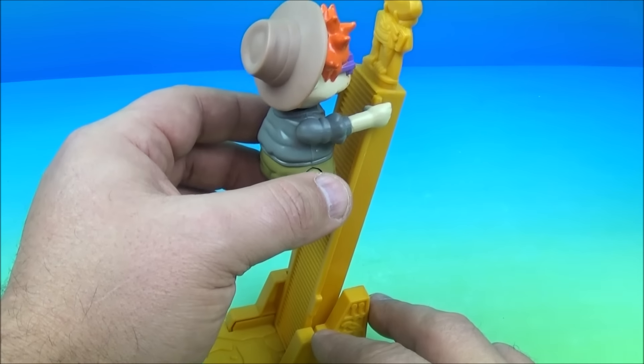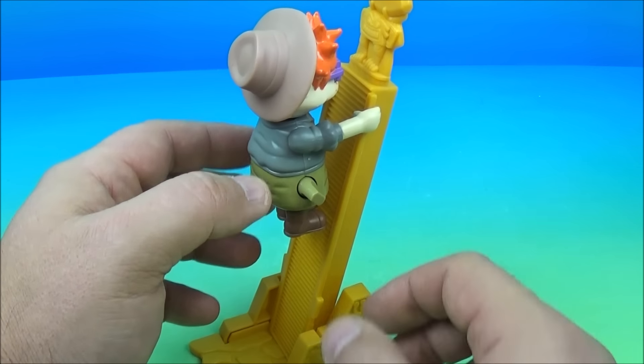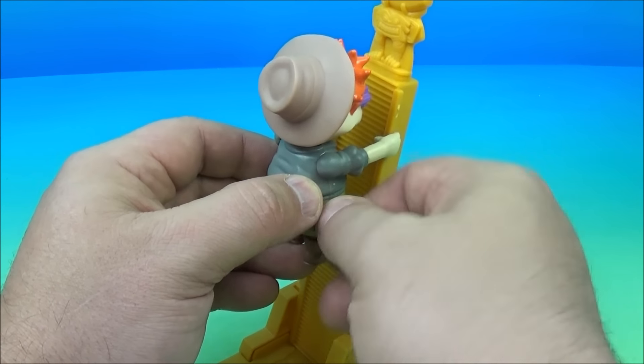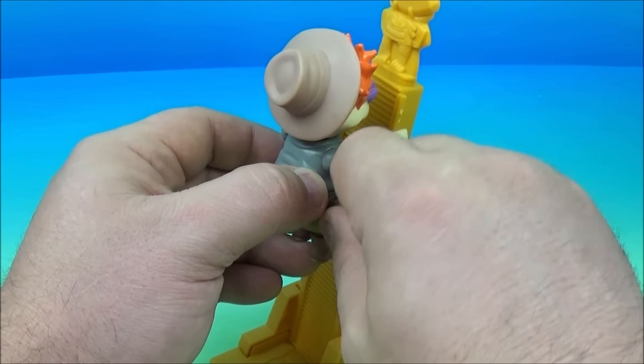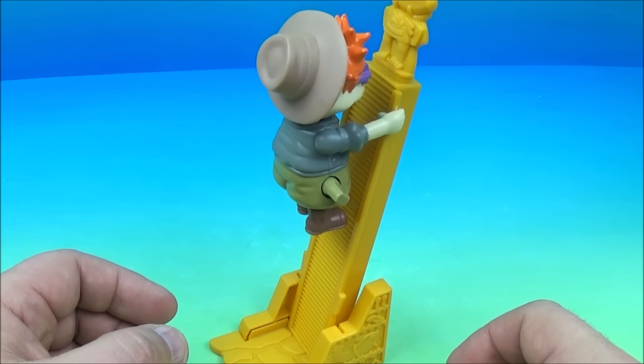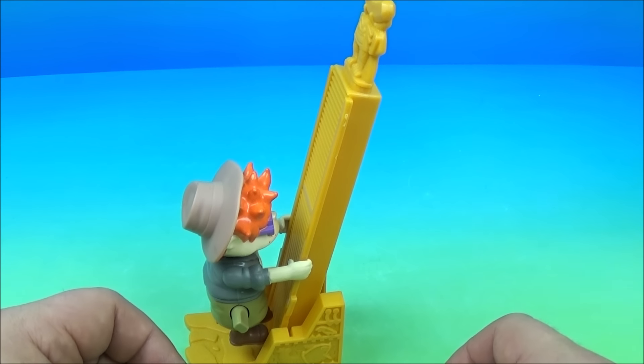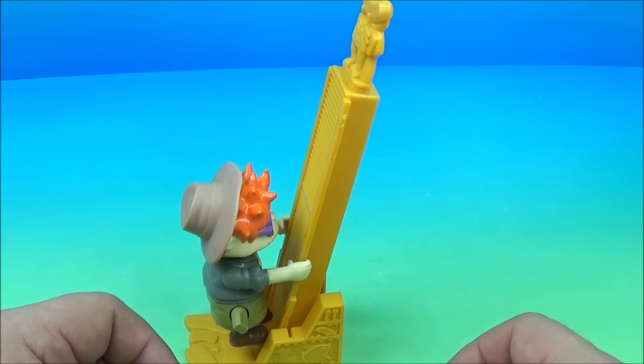He's supposed to get right to about there — right when his hands get to the top, then he slides back down. We'll help him get up there really close, and there we go — that's exactly what it's supposed to do. It's Chucky's Treasure Hunt.